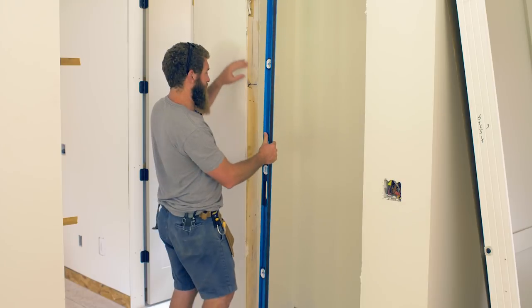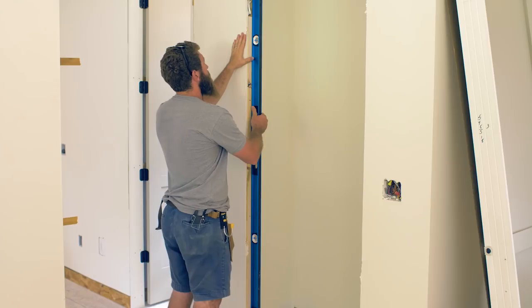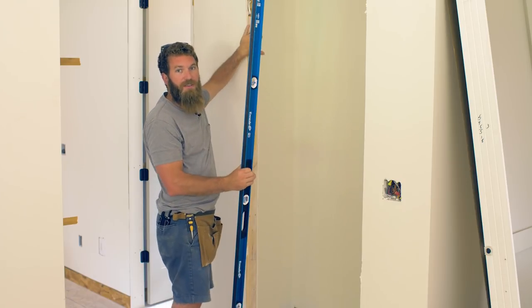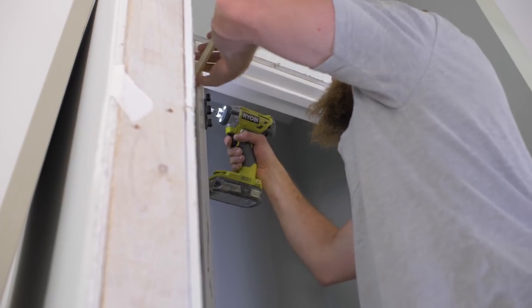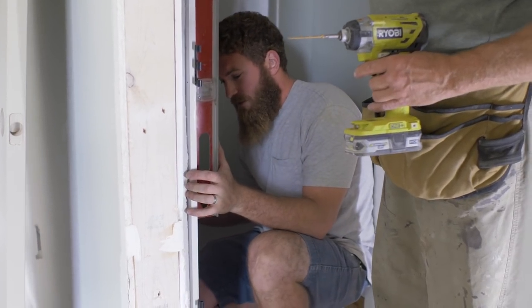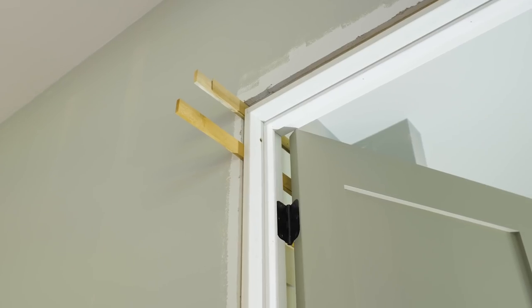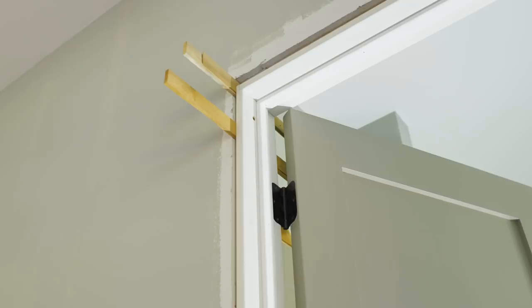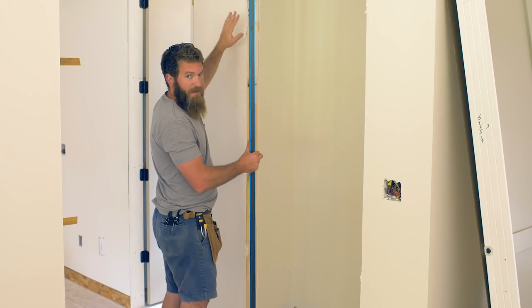First things first, we're going to check the hinge side of the door to see if it's level, and it is, so we're going to leave it just how it is. If this wasn't level, I would make it level by shimming it out wherever it needed to be — whether at the top or the bottom with a couple of shims — and then tack those in place so when I set the door, it would all be nice and level.